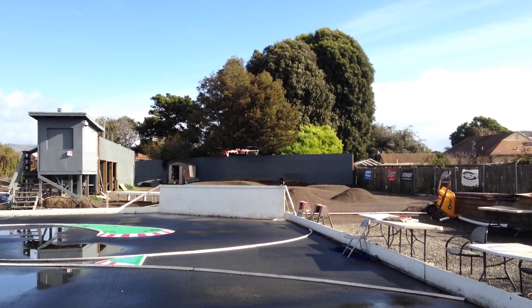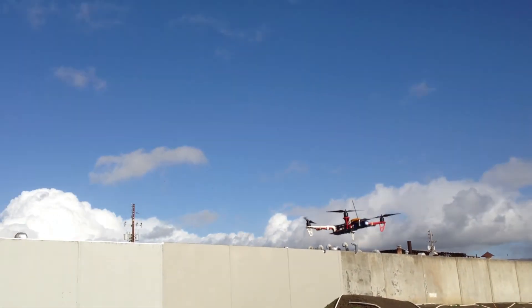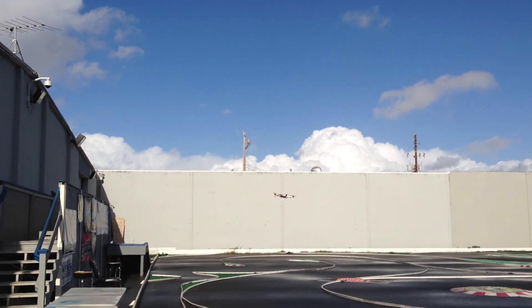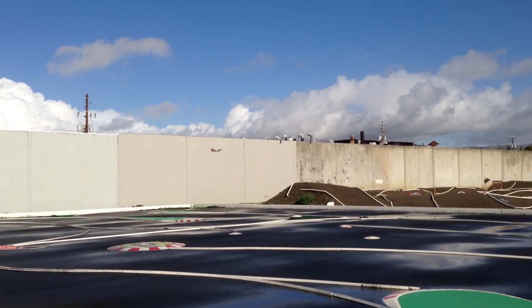I think I can chase RC cars with this — maybe fly it down the track and do aerial recording. Yeah, that'd be awesome.